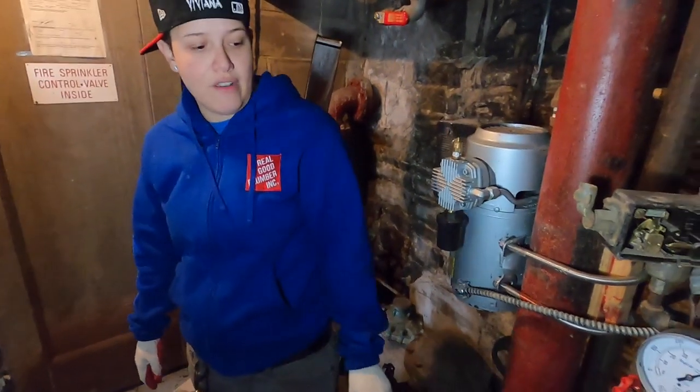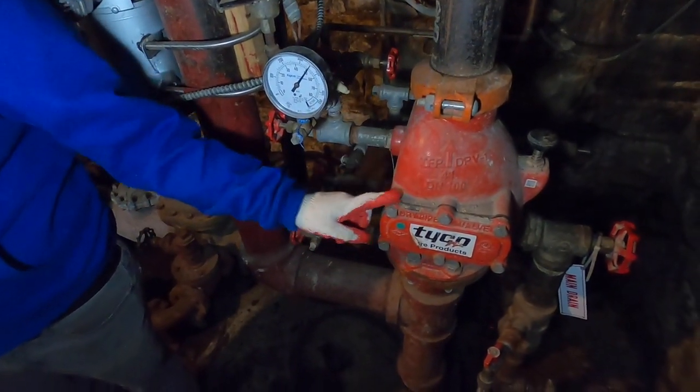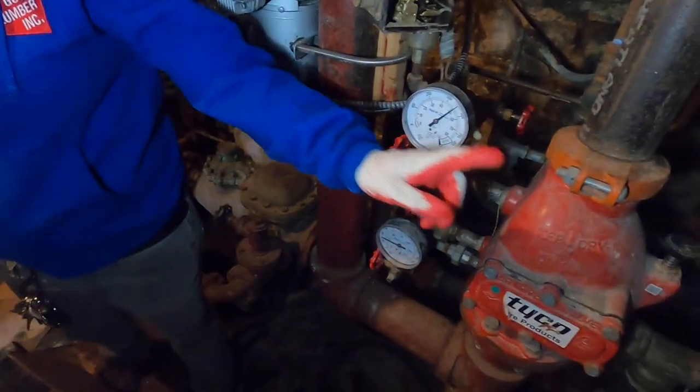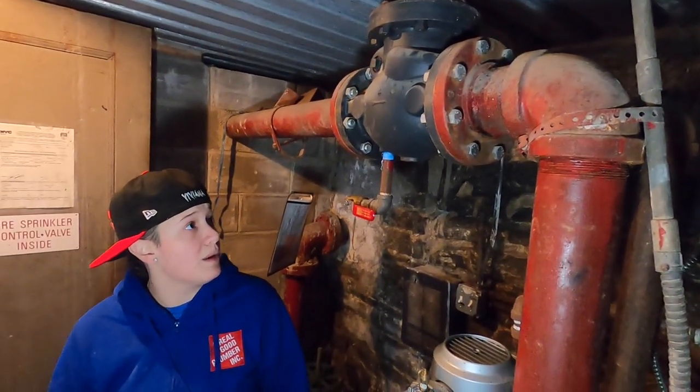The first step of troubleshooting is identifying where your dry valve is on the system. This is the dry valve. Everything from the dry valve down should be wet, meaning there's water in the system. From the dry valve up should be no water — it should be dry, no water in the system at all.